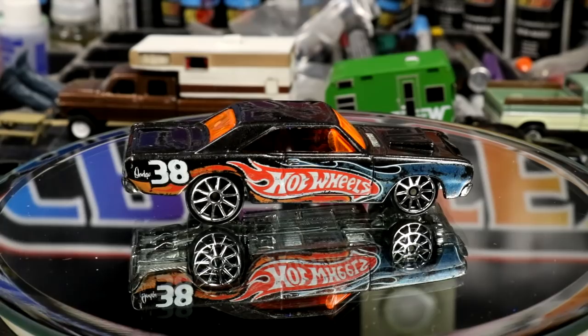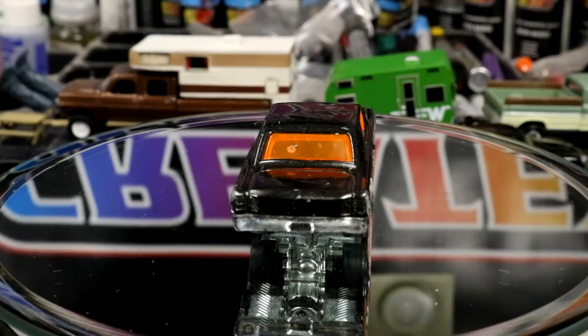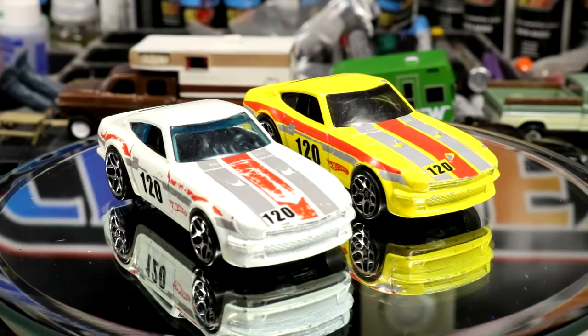We got a Dodge Dart here. It's bumming me out that it's got orange glass, because it'll never be a real-looking car again just with that orange glass. Last but not least, we got one more of these Datsun 240Zs. So between all these Datsuns, surely I have the right year to build the Roadkill Rotson. Gonna have to double check.